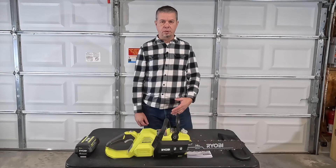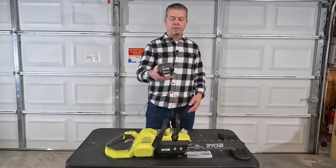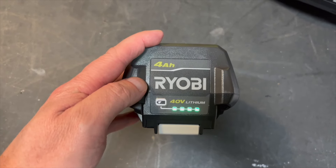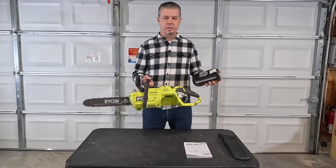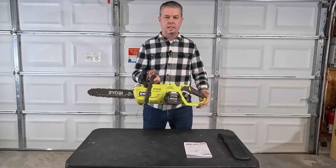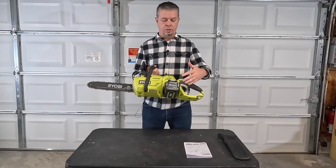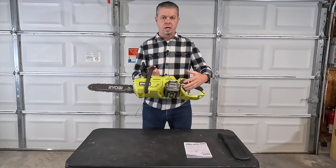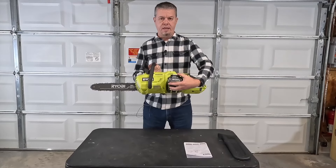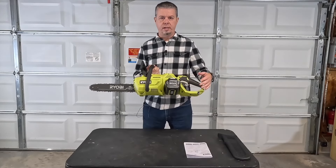I bought this as a package deal, so it came with the chainsaw and this big 40-volt battery. It's got a little button you can press to see the indicator lights showing how much charge is left. To put the battery in the saw, you just hold it upside down and it slides right in the side. Ryobi updated the design a couple of years ago to do this side-loading feature because extended life batteries get thicker, and this allows room for a bigger battery.